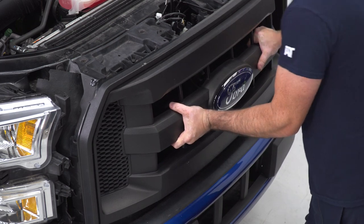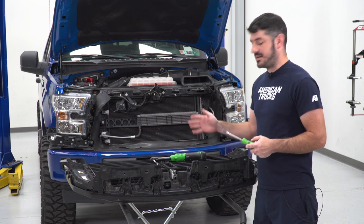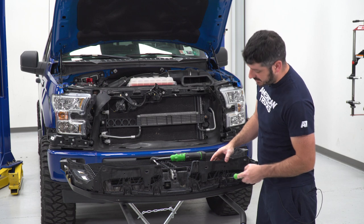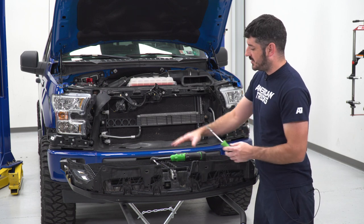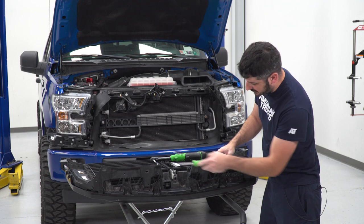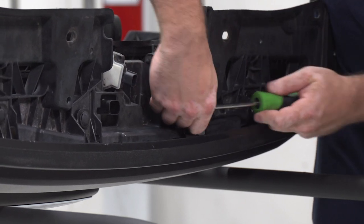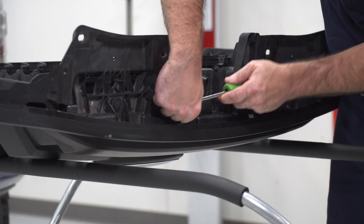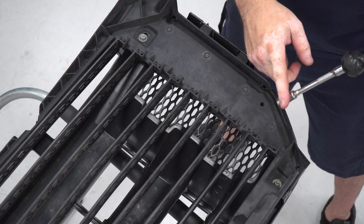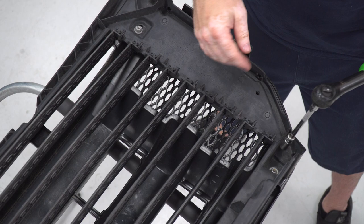With all that hardware removed, you can pull your grille off with a light tug. Before installing the new grille, there are some pieces that need to be transferred over into the new grille assembly — specifically the active shutter and the Ford logo. There are a couple of clips along the top of the grille that hold the active shutter as well as some hardware at each corner and in the middle. I'll use my clip tool to remove those four clips along the top, then use my 10-millimeter socket to remove the four 10-millimeter nuts at all four corners and the 10-millimeter bolt in the center.